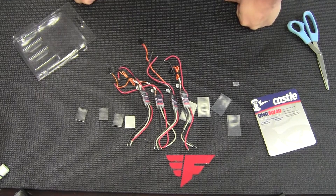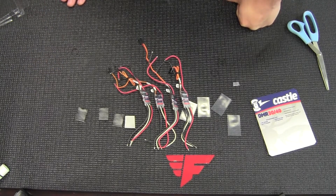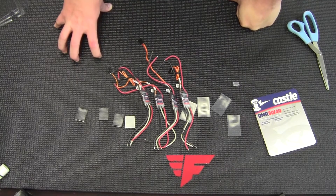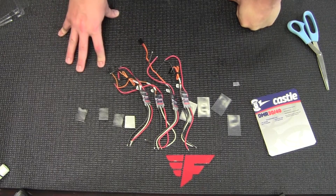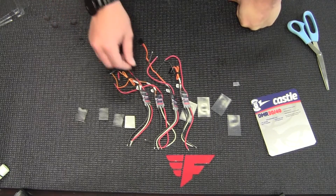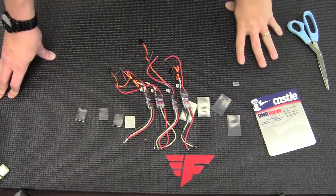It's got the CastleLink programmer. If you're familiar with CastleLink, it's pretty simple — you can trade and share setups, update firmware, and change settings. There's a demo mode, like you would have with BL-Heli, where you can test it on the computer. They've got their one year warranty, but they also have a tier two crash warranty.